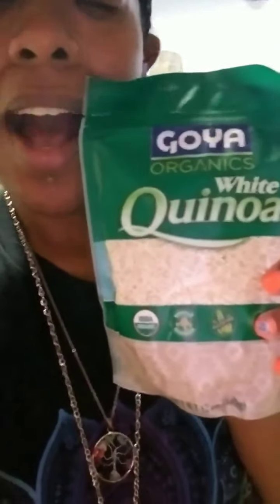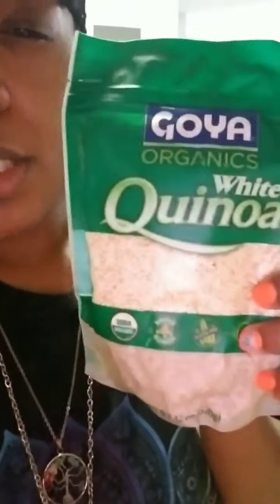So this is organic white quinoa. It's gluten-free, USDA approved organic, as you can see. It's whole quinoa, gluten-free, kosher, good source of fiber, and sodium free.